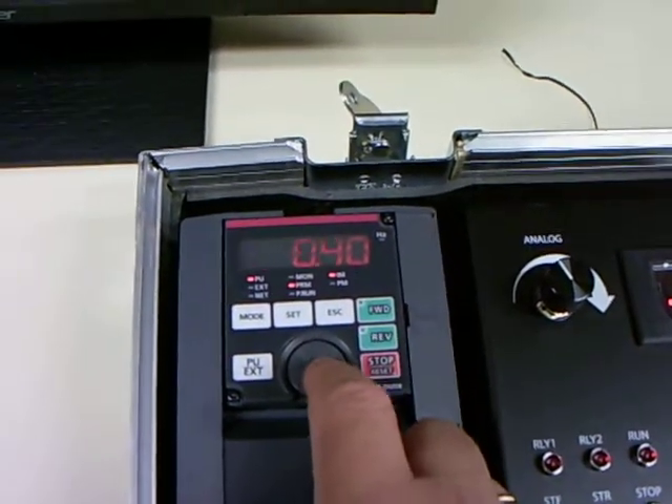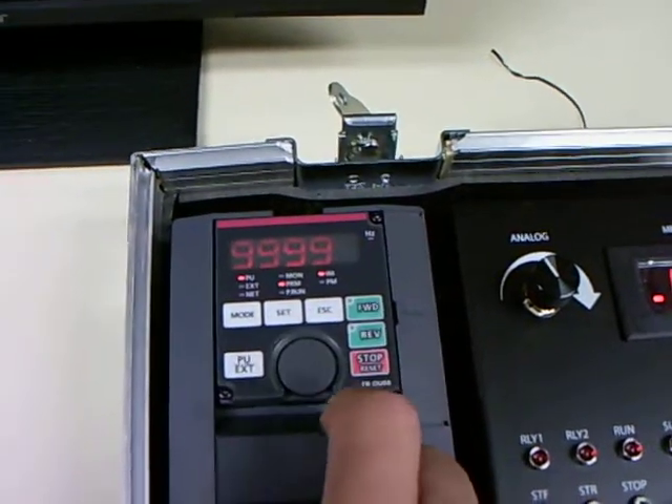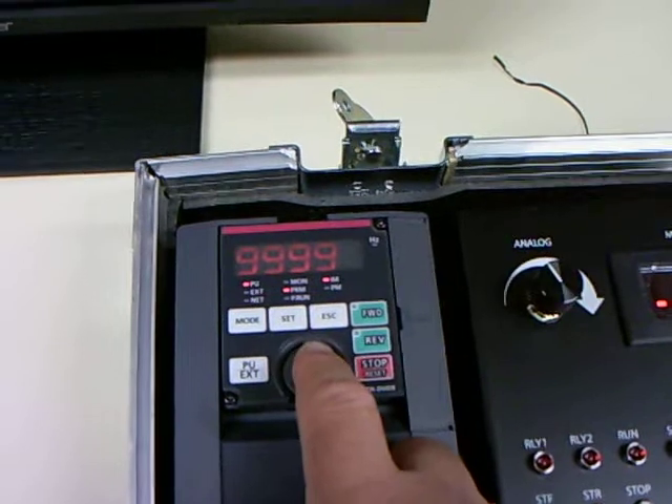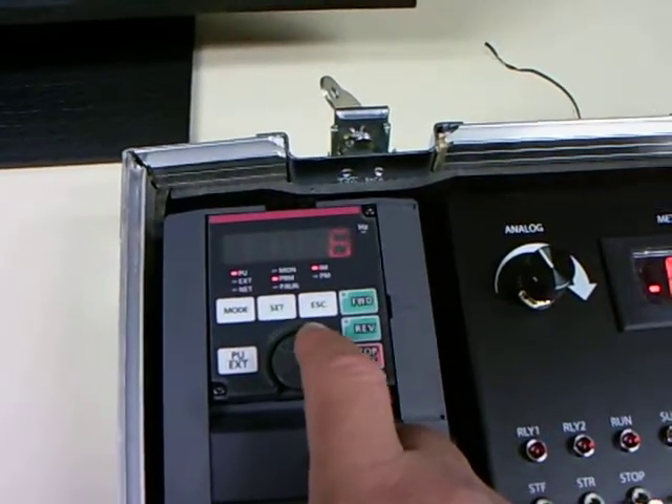And then parameter 81. In this particular case, if you look at the nameplate on the motor, you'll see it's a six pole motor. So I'm going to set it up with six poles. That's 806.